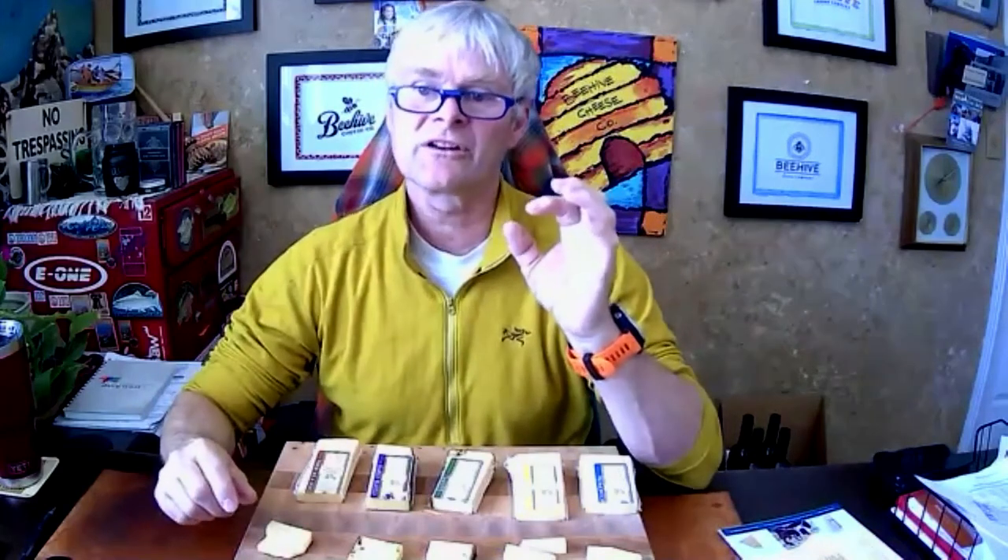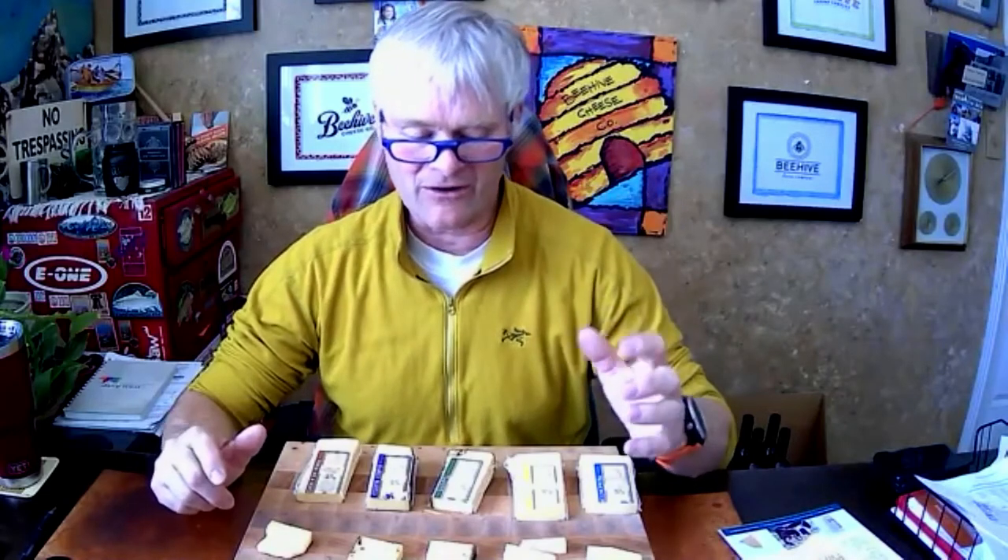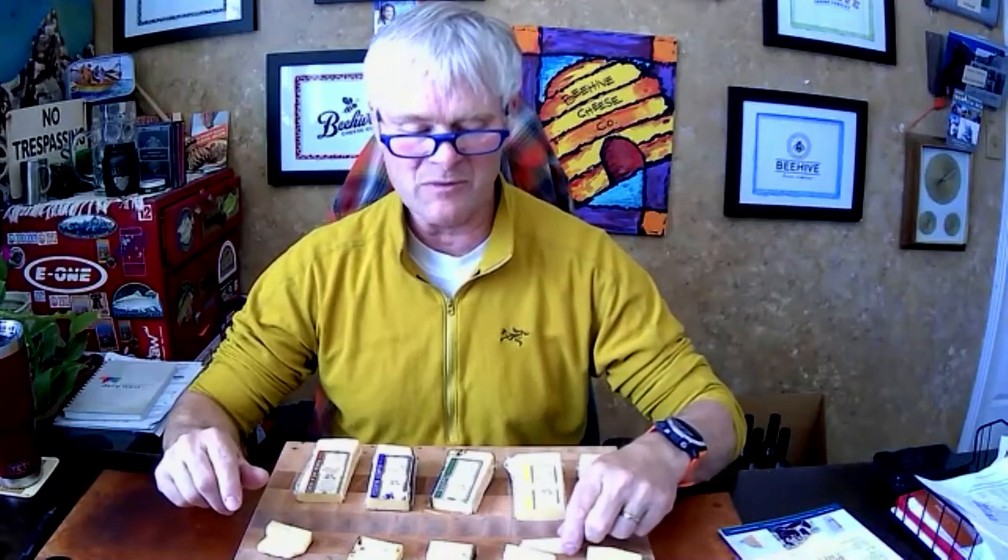My very favorite pairing with Sea Hive is just a nice Gala apple in the fall — it's amazing. Both honey and salt are natural desiccants, like those little white silicone packets you get with a new camera or iPhone. Sea Hive becomes drier because a lot of the liquid is pulled out of the cheese by those two natural desiccants. Sea Hive is also really great with Marcona almonds and great with figs, but my favorite is still a nice apple in the fall.